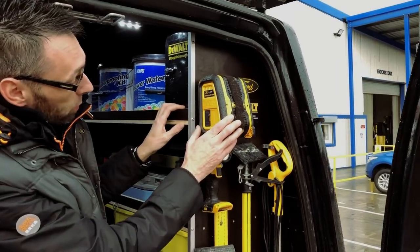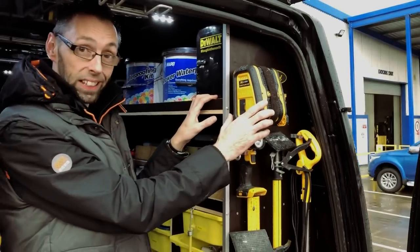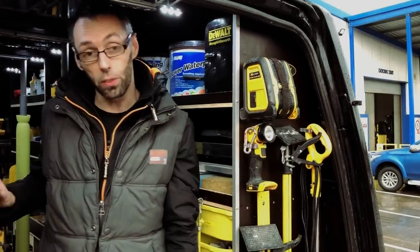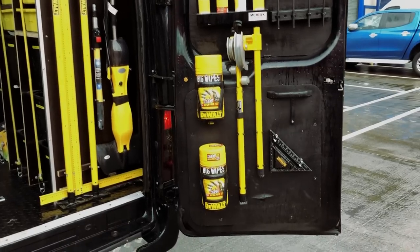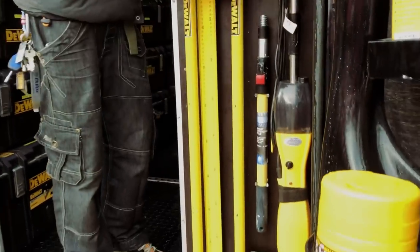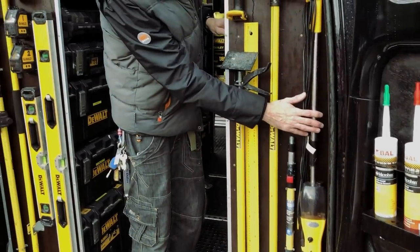Here we've got the Dewalt radio — Bluetooth — which will run on the 10.8, 14.4 and 18 volt. I use this mainly for small jobs so I don't actually have to bring out the turf system radio. I've also got an LED light here. We've got two props I use here for sheet work, and I also have a steam mop just for cleaning up the floors at the end of a job.